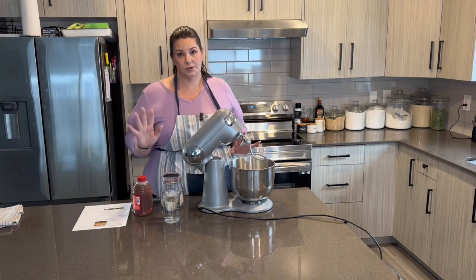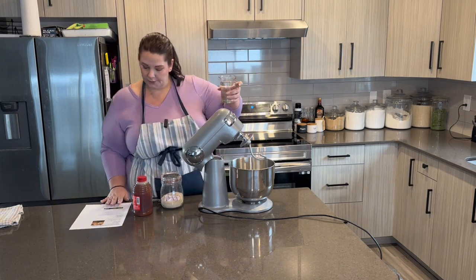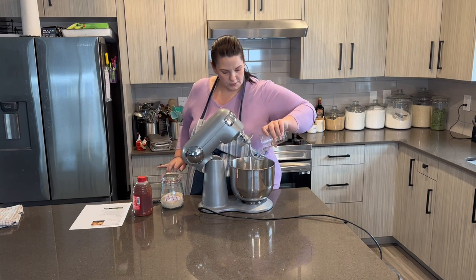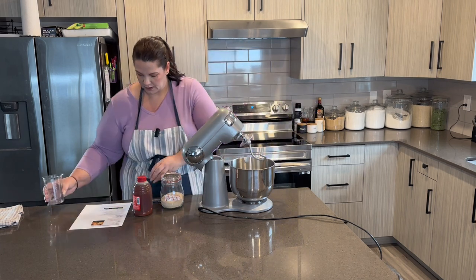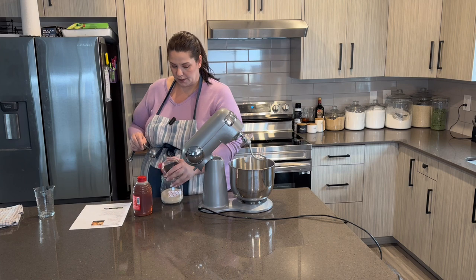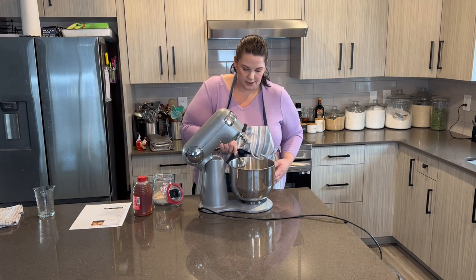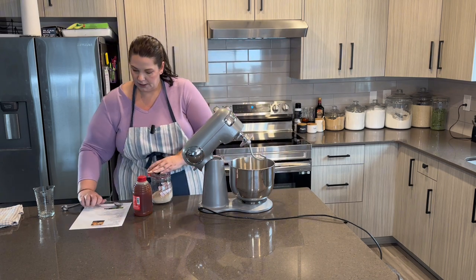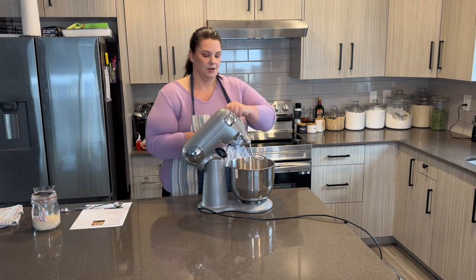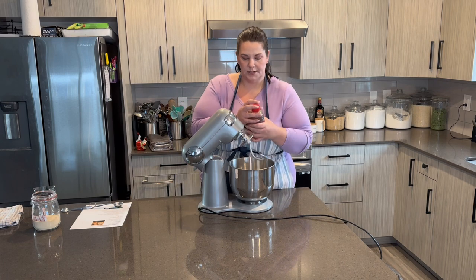So I took out my mixer. I've got a few of the starting ingredients here. I'm going to put a cup of warm water, no hotter than 110 to 115 degrees, right into my mixer. It says we need one package or one tablespoon of yeast. I'm going to put that right in. And then either one tablespoon of honey or one tablespoon of sugar — I'm going to use honey today. About a tablespoon.